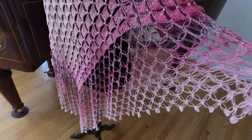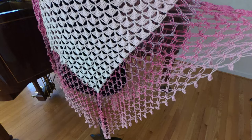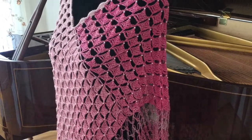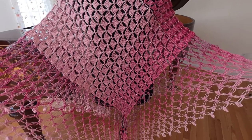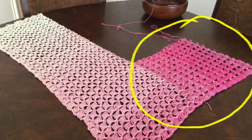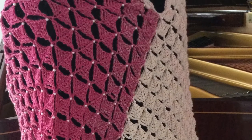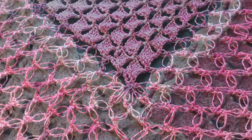Hello everybody, and thank you so much for watching. In part one we made the long rectangular piece that you see here, and in part two we will finish our poncho. Now we will add the square to our long piece to create the L-shape and then attach it to form the poncho shape. We will create a border to the bottom of the poncho and add a neckline.